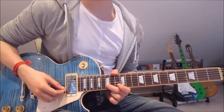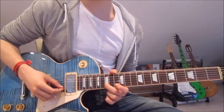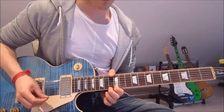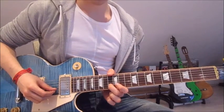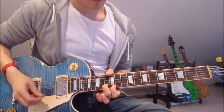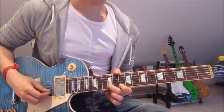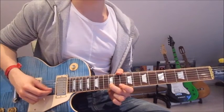During the second chorus we start by putting our second finger onto the 15th on the second string, pick that once, and then slide down onto the 13th. Now we put our first finger onto the 12th on the first string and pick it twice. Then second finger still on the 13th on the second string, pick it once and slide down into the 12th. Now first finger onto the 10th on the first string twice.